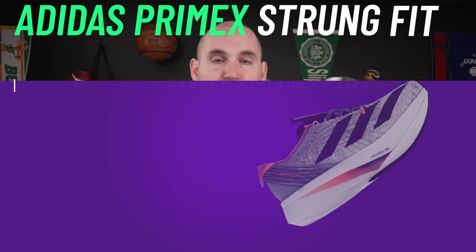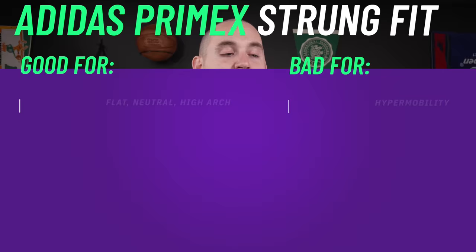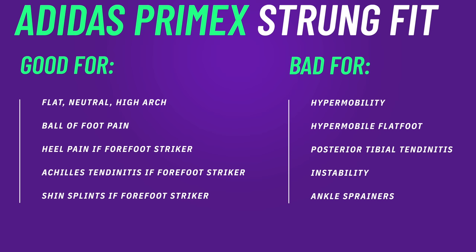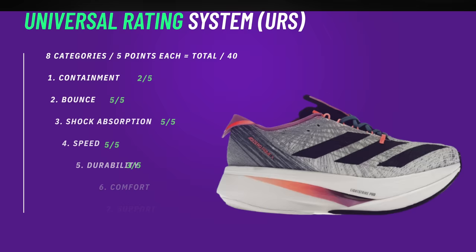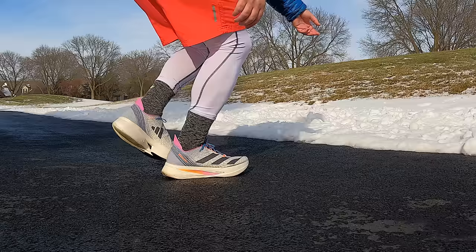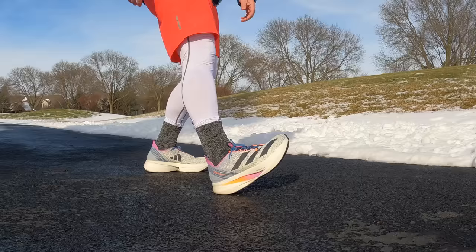In terms of fit, narrow, medium, and wide feet can go true to size. Very high arch or high volume feet might have trouble with entry. The runner's knot helps with lockdown. For forefoot pain, these are one of the most tremendous shoes out there. The stack is so high with so many shanks working for you that in terms of tendonitis they're pretty decent for a super shoe. You can't put an orthotic in unless it's razor thin custom-made. For comfort I'm giving them a four out of five, and for support a three out of five — forefoot support is out of this world, but rear foot is a different story.